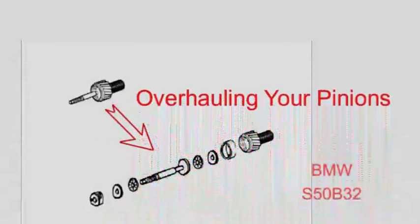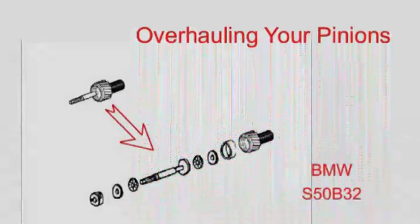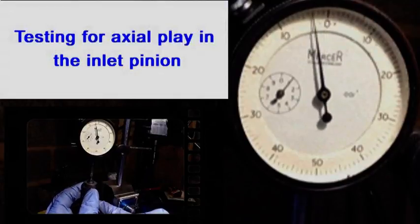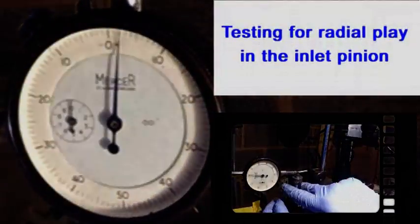This video shows how I tested and serviced the inlet and exhaust Vanos pinions. I tested the inlet pinion and found that there was about 7 thou of axial play and about 40 thou of radial play in the old bearing.